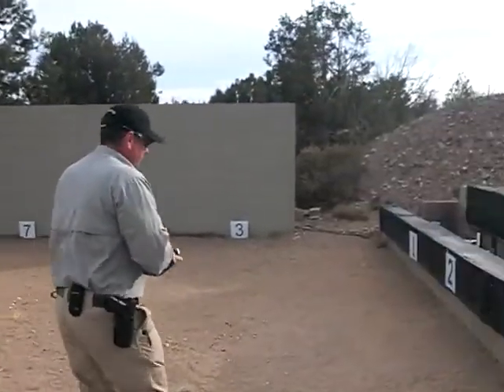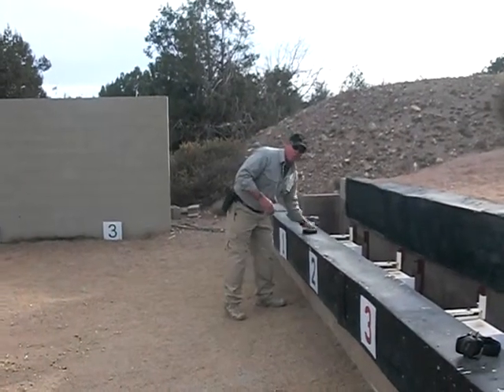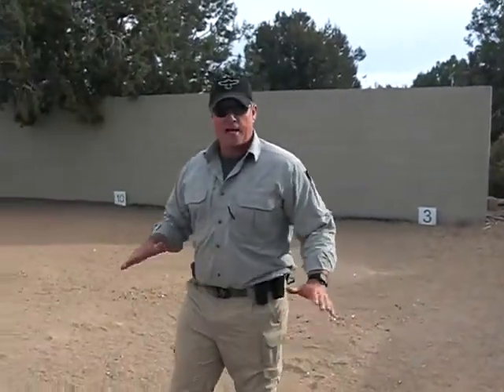Next thing I'm going to do is separate all my ammunition from me. I'm going to take all my magazines, all my live ammunition, and put them over here. Now if I was at home, I would put those in a whole entirely separate room. Now that I've done that, I come back here to my safe area.